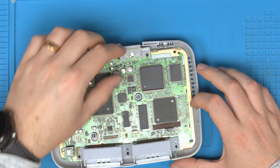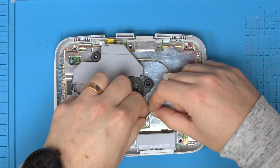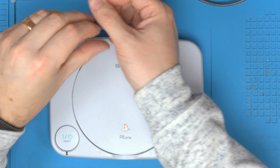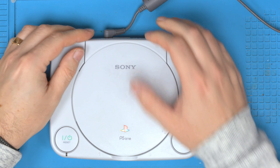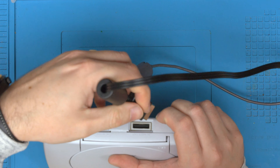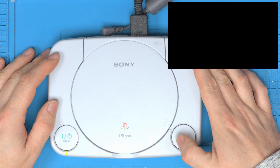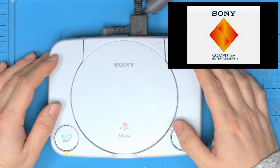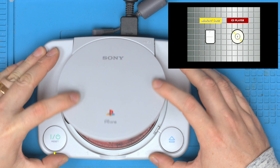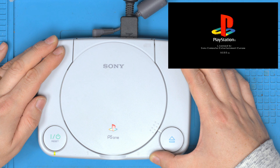Now let's put this back together — how quick and easy this is, you literally just drop stuff in. Console back together and fingers crossed — are we going to get power this time? Yes! Let's now plug in the AV port and hopefully that's going to show on screen. Yes, I thought it wasn't going to boot for a minute there. And of course we've got to try Resident Evil — there's no point playing if this doesn't work. Yes, there we go!